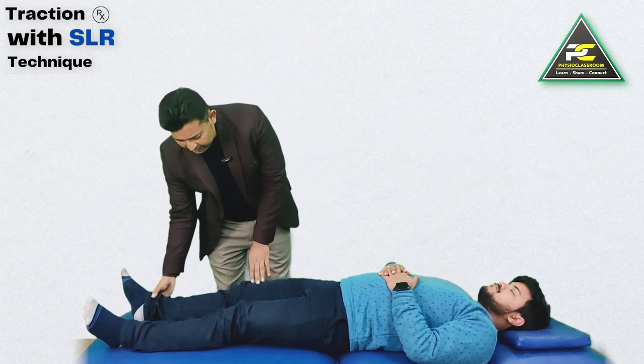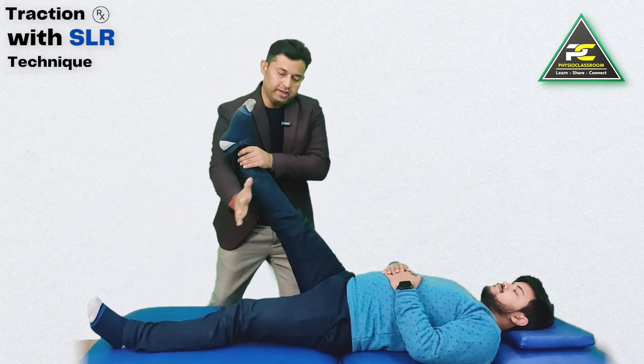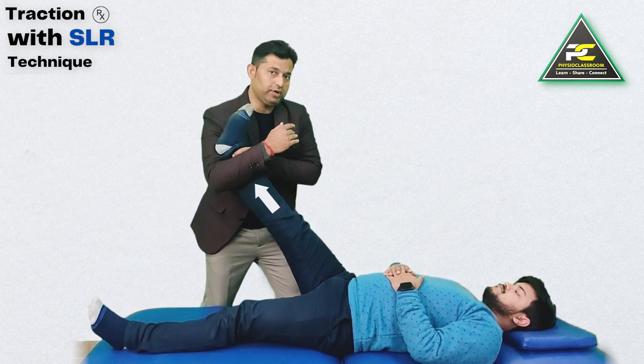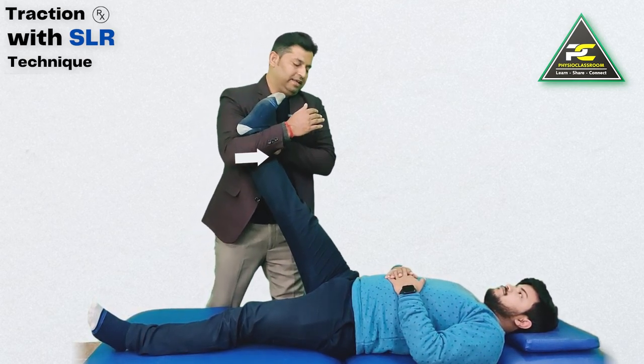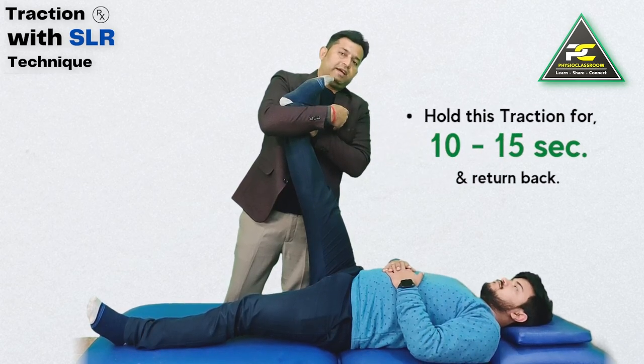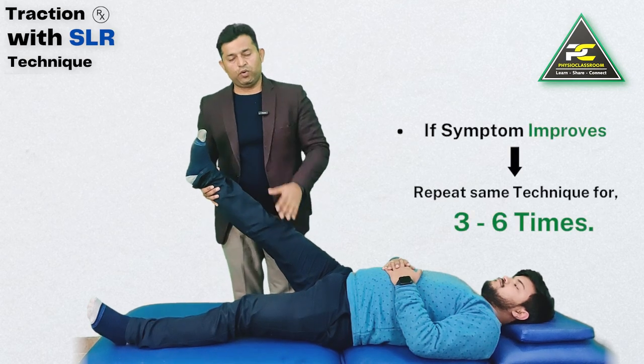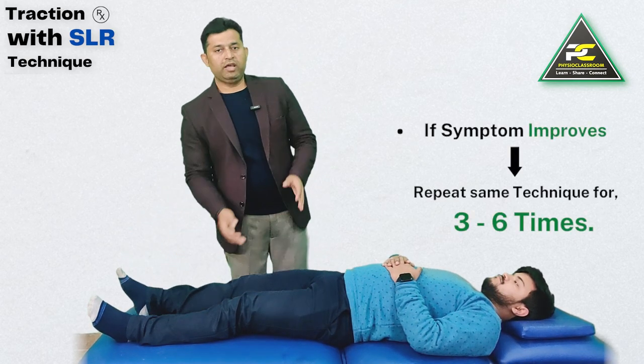Quick recap: take the leg into its limitation of the SLR range, hold with the mentioned grip, use your knee to deliver the traction, and take the leg into the symptom-free end range. Hold there for 10 seconds, then return back to the starting position. The dosage is three to six repetitions on the first visit.